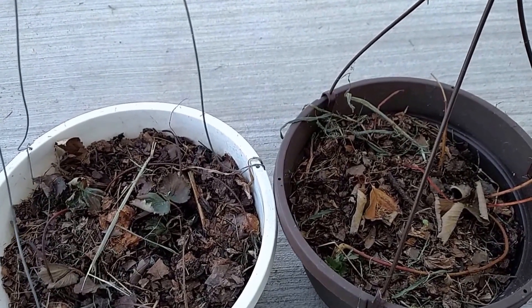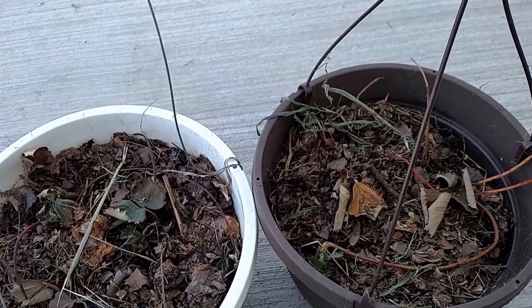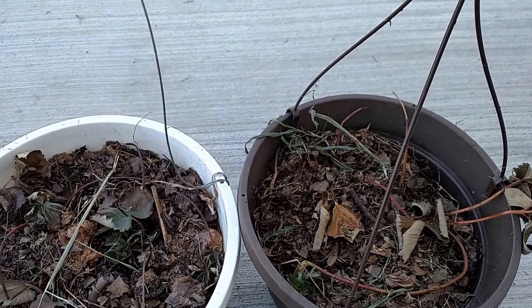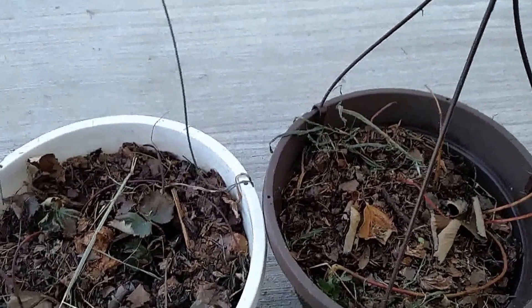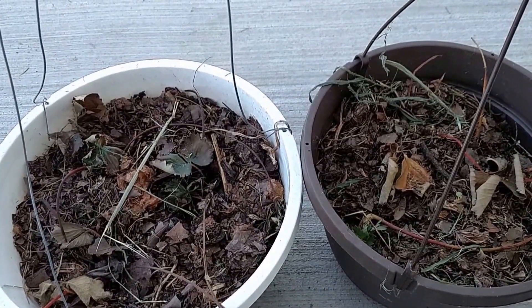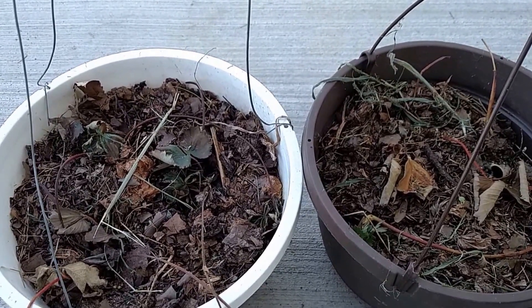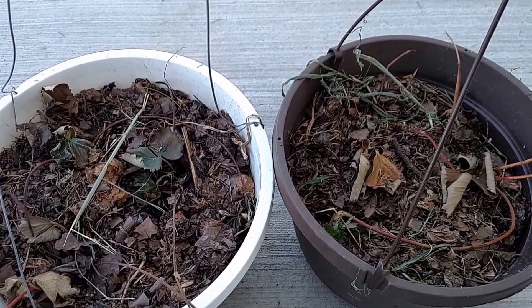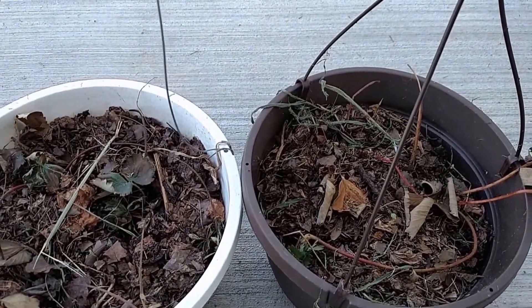We had some strawberry plants at our last house in the suburbs. They were growing in this half barrel — a whiskey barrel or wine barrel. It was growing and there were some runners hanging off. In order to propagate more strawberries, because everybody loves strawberries and I want more, I grabbed a few of those runners, clipped them off, and put them in these hanging baskets with good soil and compost. I watered them and tried not to put the crowns too deep, but it seems like it didn't take.